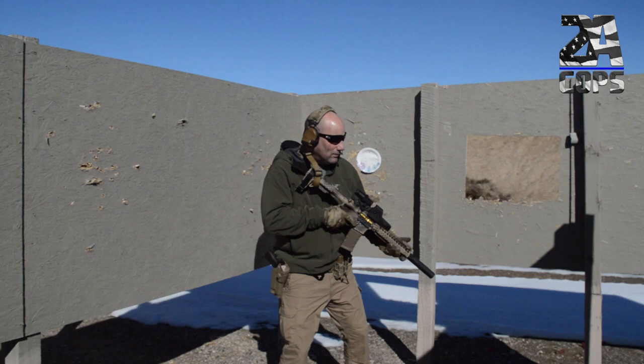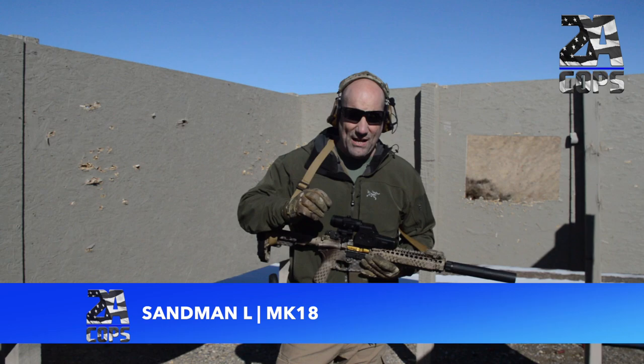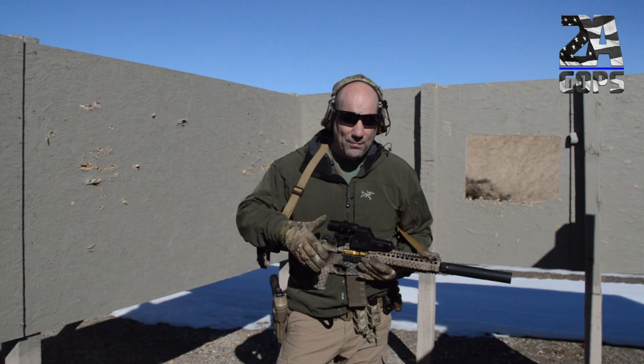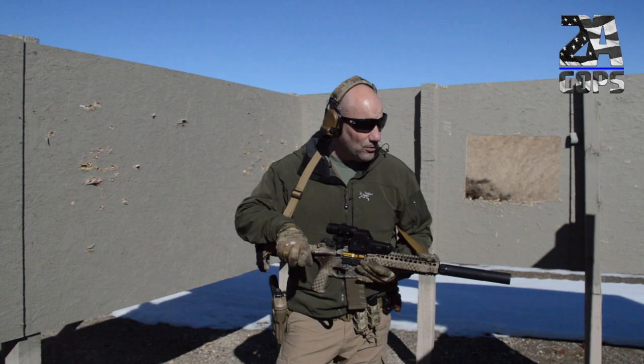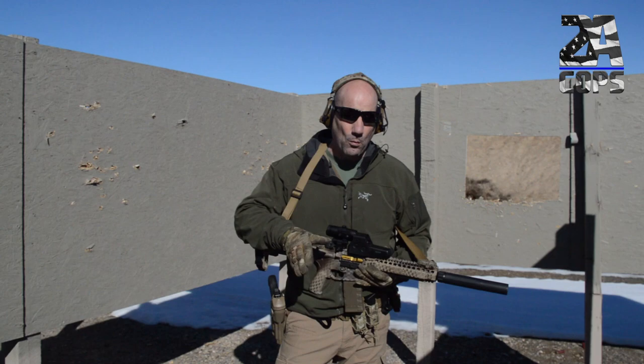The Mark 18 with the Sandman S drops to 109 — that one dropped quite a bit compared to the K at 115 to 113 on the piston gun. Next up is the Sandman L — the biggest one. A lot of people say the Sandman L is good on shorter rifles or pistols, but it is long and it is heavy. I can clear a house with it, but it's more cumbersome than having the K. I'd rather give up the decibels for more maneuverability. With the L, the Mark 18 comes in at 96.